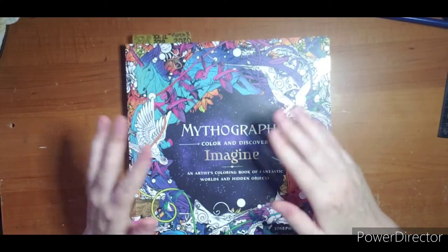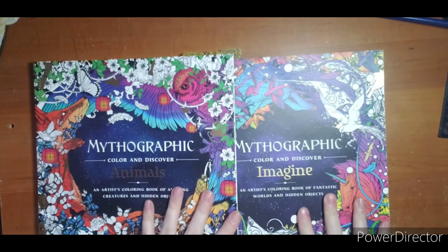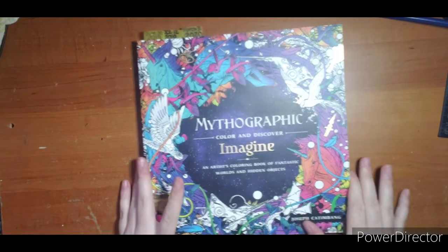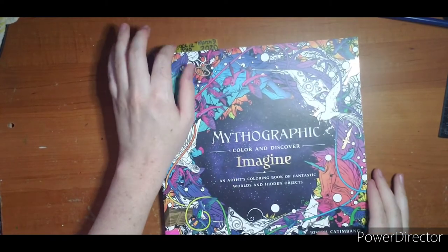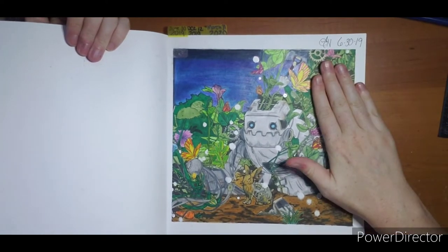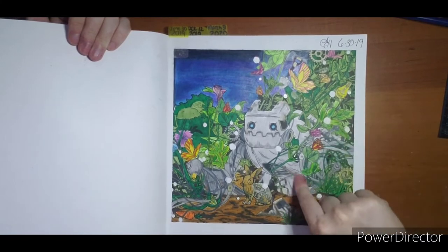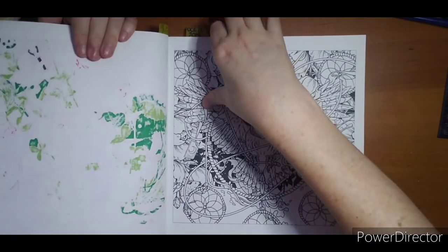Mythographic Imagine — this is the first Mythographic I owned. I don't know if Imagine or Animals came out first, but I got these two pretty close together. These were my first ever coloring books along with Kirby, because I could buy them at Walmart. So these are where my coloring journey started, back in 2019. I did end up with a second copy of this book and I'm really thinking about recoloring this page — I even tried to add some rust. I really think about retrying this page just for fun to see how far I've come.